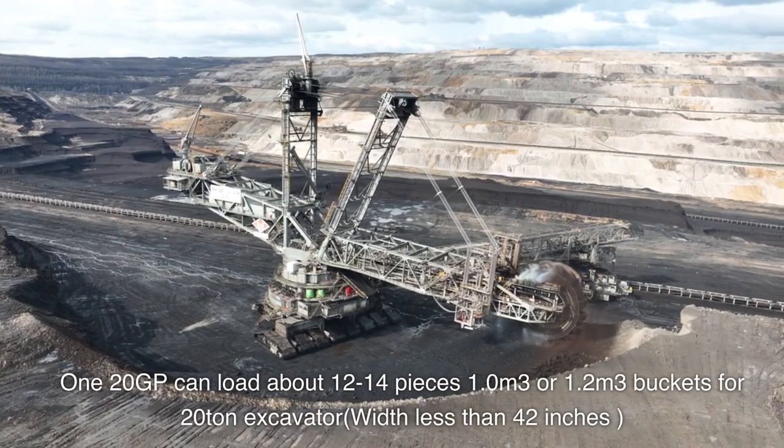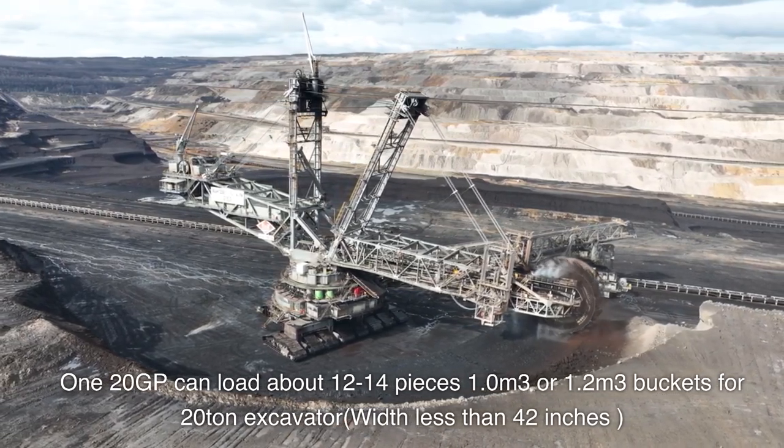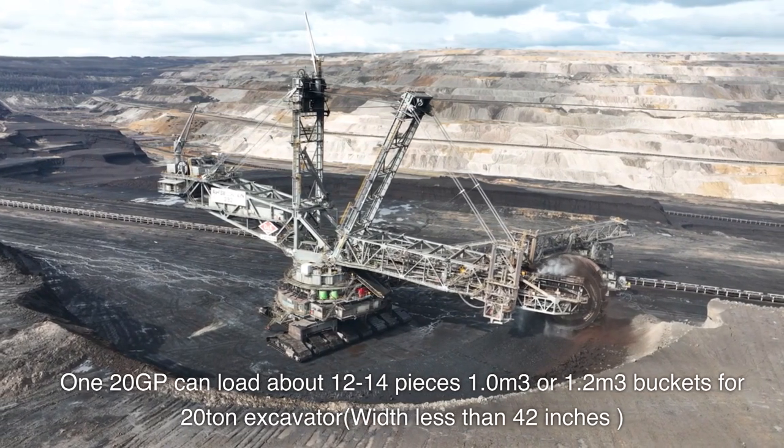120GP can load about 12-14 pieces of 1.0 m³ or 1.2 m³ buckets for a 20-ton excavator, width less than 42 inches.